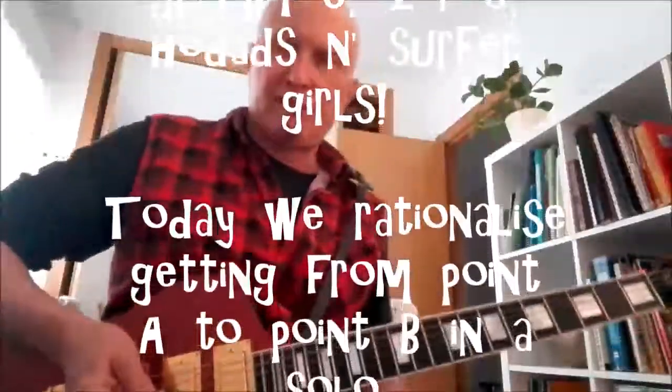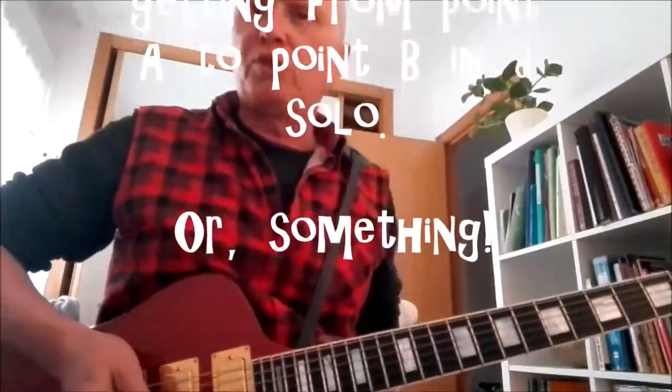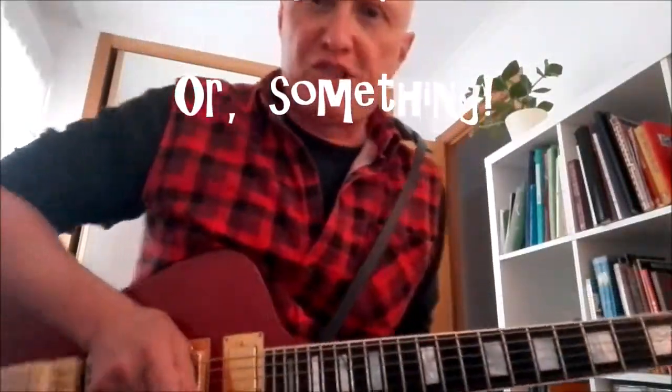Hey there, Grimmies, Hoedad, Surfer Girls, guitar players all over the world, welcome to another Bedroom Hijinx.